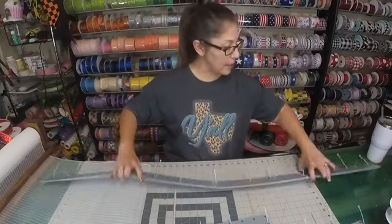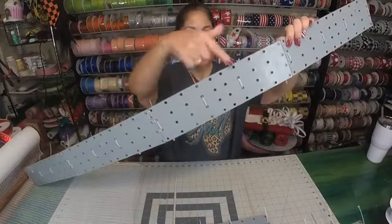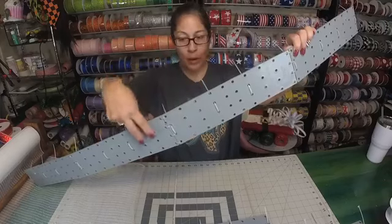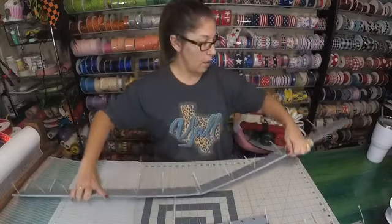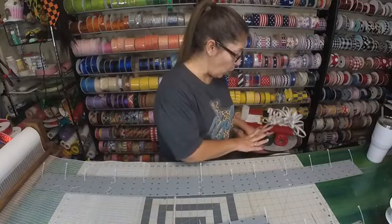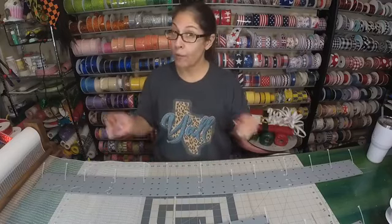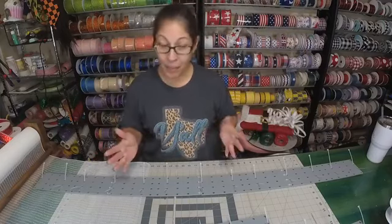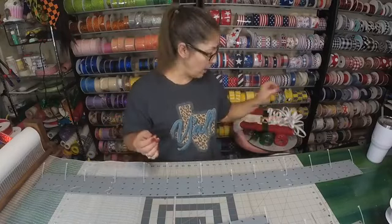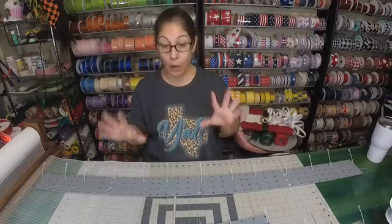We're going to do 10-inch poofs. As you can see, I've done every two sets of holes — do one, leave two sets, do one, leave two sets, all the way on all three sections. We're going to do 10-inch poofs and then add our ruffles on top of those.